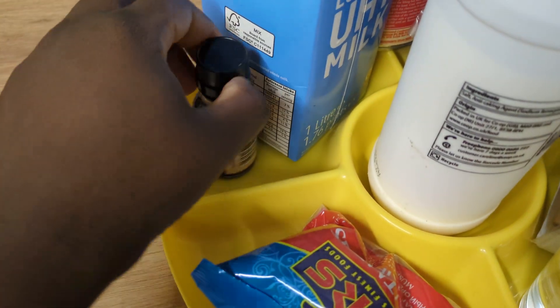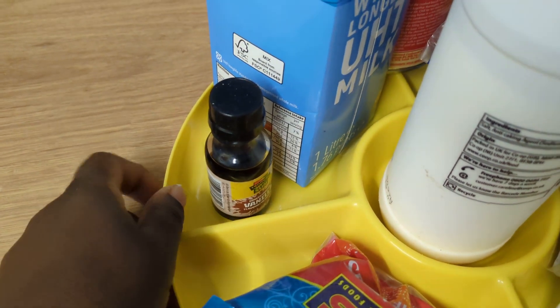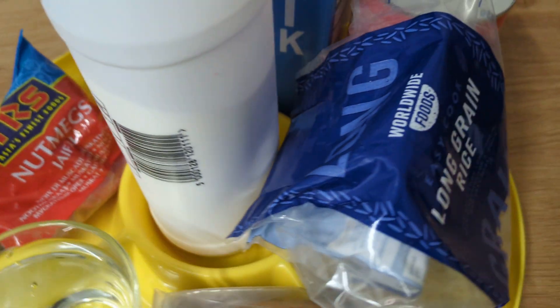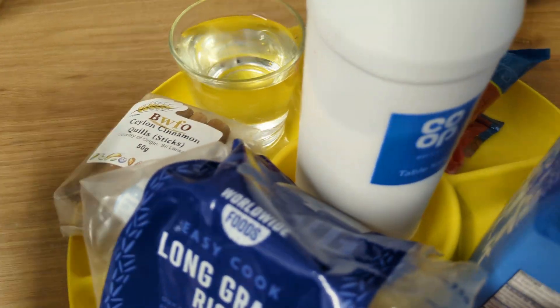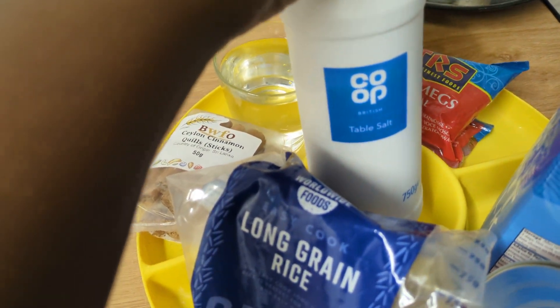You're going to need vanilla, also to flavor the porridge. And you need some table salt, also for flavoring the porridge.